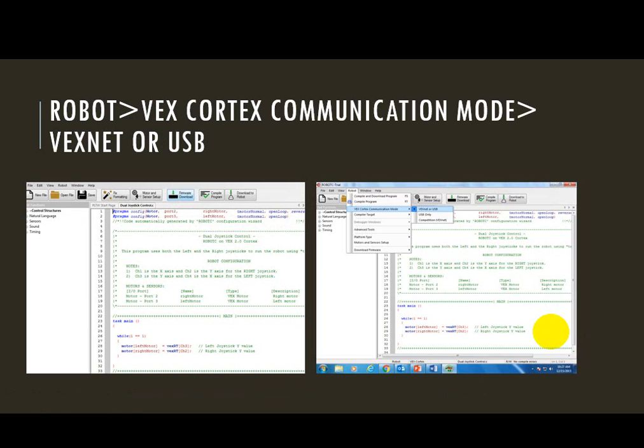I have my code open on my computer, and before I download, I need to check my communication mode. Go to Robot, come down to VEX Cortex Communication Mode, and you need to make sure that VexNet or USB is chosen. Even though you may want to operate the remote with the USB cord, you have to choose VexNet or USB. That's what lets the robot know that you're working with a remote — that you're not planning to use just code only, as we did in the previous challenge. So let's make sure we have changed this setting.